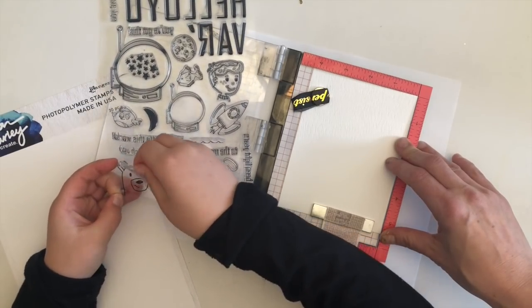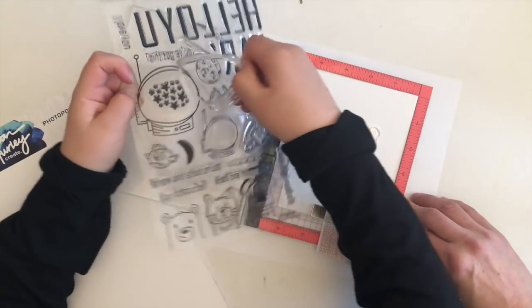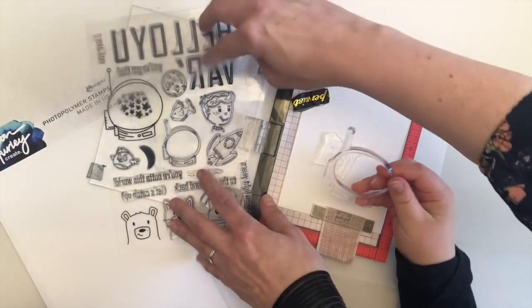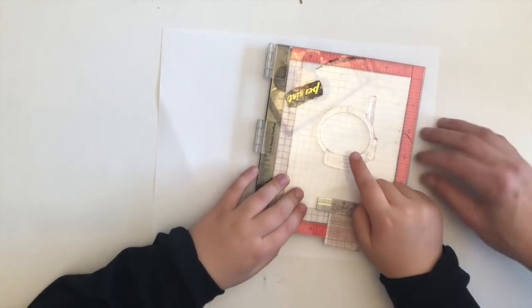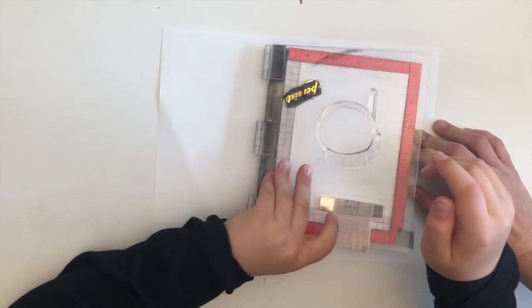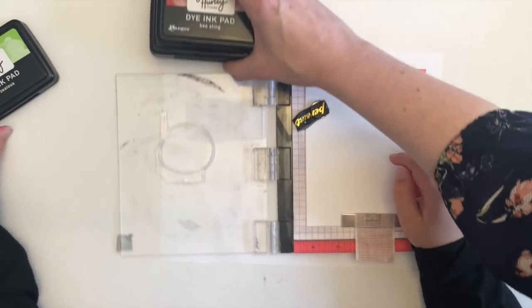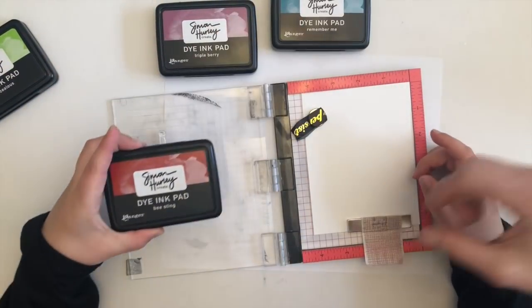So what did you want to do first? What's going on your card? The big helmet? And the bear. Okay so peel off the helmet and the bear. What color are we gonna do the helmet? Let's do that. We've got Triple Berry, we've got Remember Me, we've got Beasting — there's a brown one too.